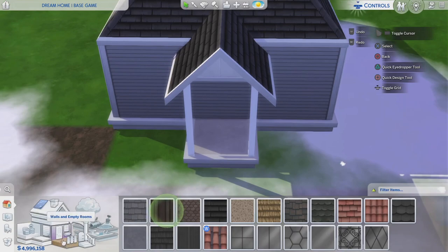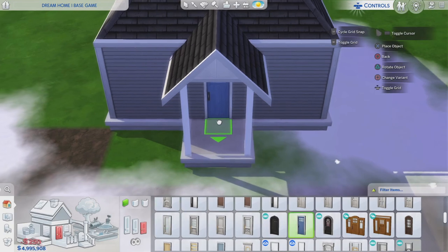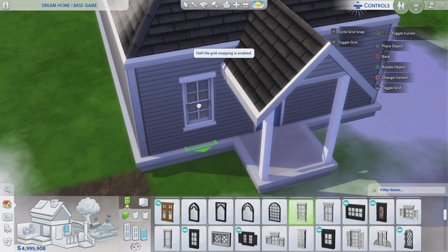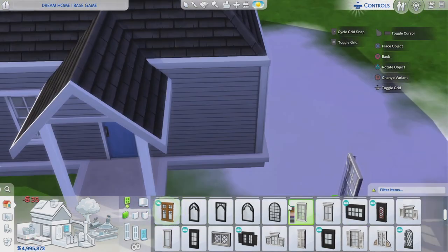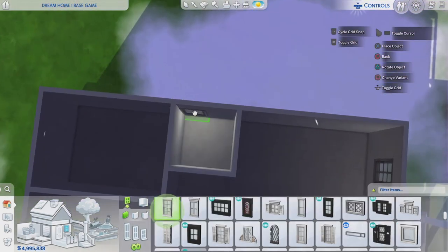The next thing is to add windows and doors. I think this door right here is a base game door — I'm not sure which doors and windows came from base game. These are the base game windows I'm going with — they look nice. Maybe we paint them a different color like black and white, or blue and white to match the door.